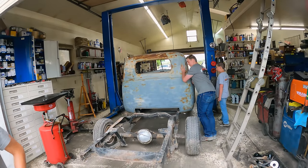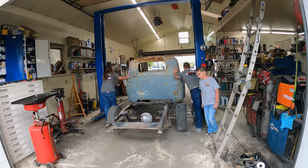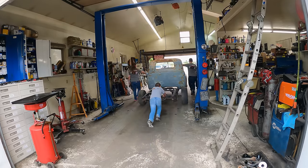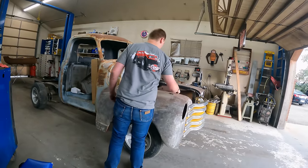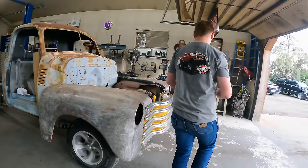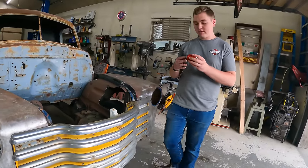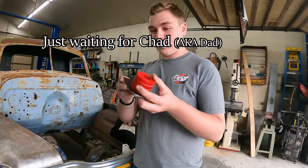What are we doing today? We got the Kenner's truck in here, so we're going to start on the hassle of getting the bushings for the core support.